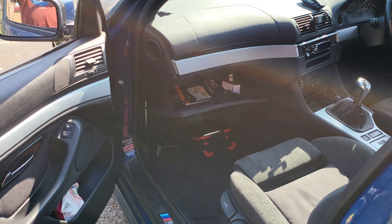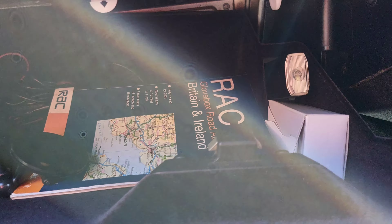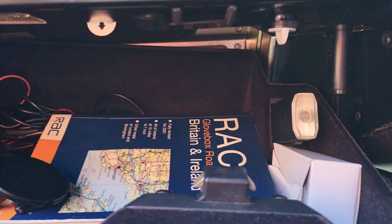Alright guys, first just want to tell you something important - I still have my E39, coming on 12 years. So this video is about the fuse box location, which is in the glove compartment.